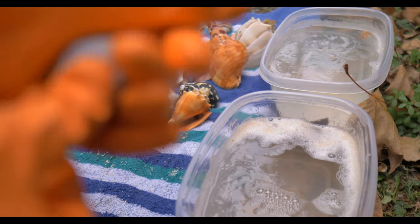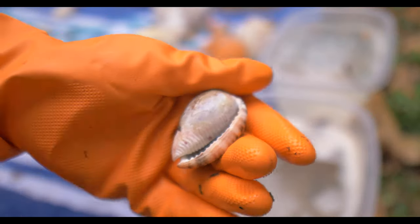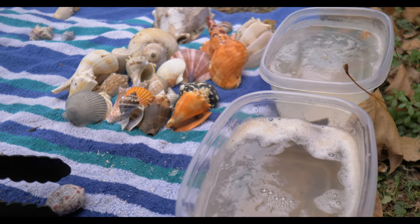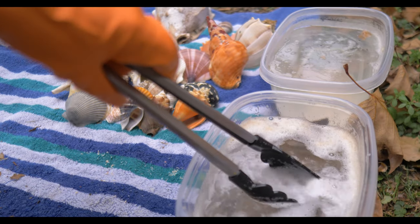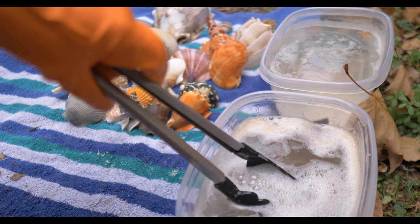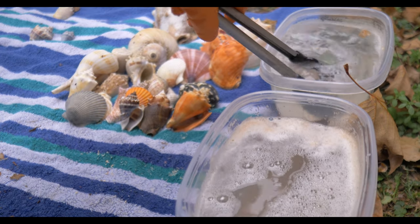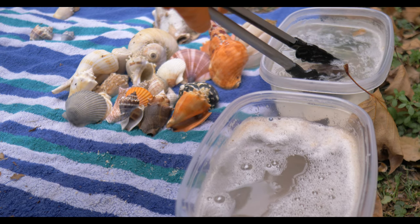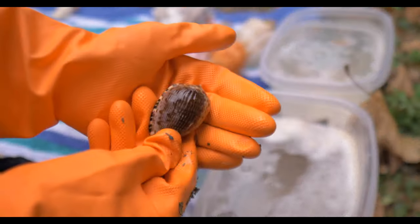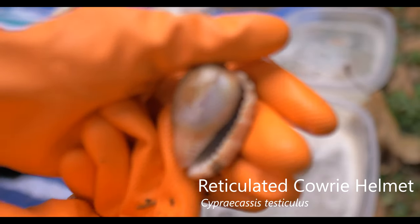Let's try this reticulated cowrie helmet here. This guy's got quite a bit of gunk on him — you can see on the front and back there. So we'll see how this works. This will be our last one today. He is pretty gunked up, so I'll leave him in there for a little bit of time. Get that nice clean. I think this one came out pretty well. Wow — I would say so. Look at that — this one cleaned up extremely well. Oh my gosh guys, look at that. Nice way to end. That is beautiful.